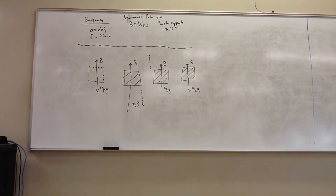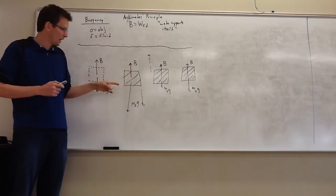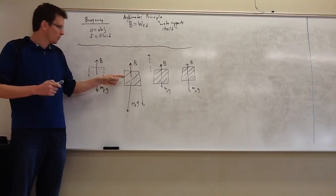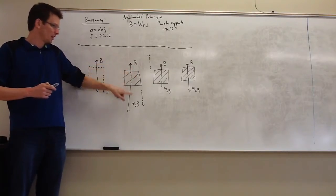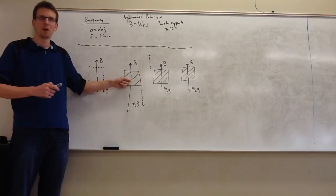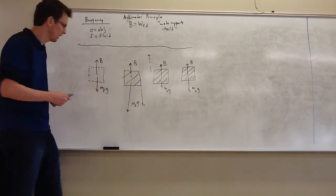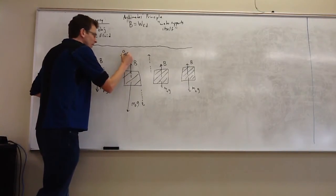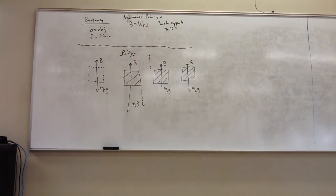So let's talk about how it's possible for something to sink. How can you take the same space, take out water, put something there, and have it have more mass? The only way it could have more mass than the water replaced even though it's the same volume is density. Here, the density of the object exceeds the density of the fluid. It's all about density.